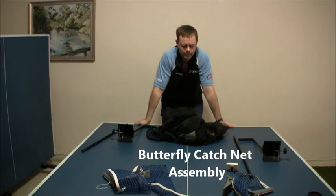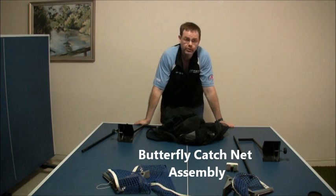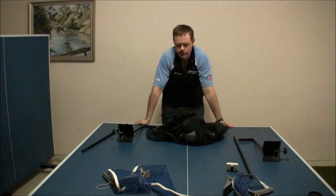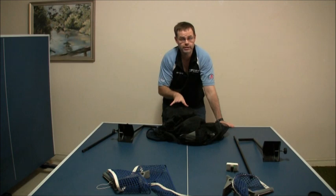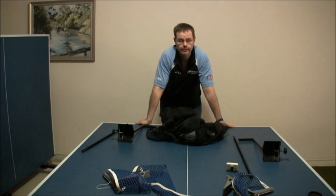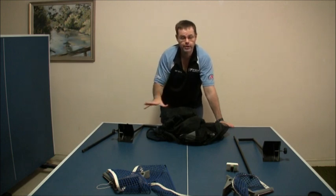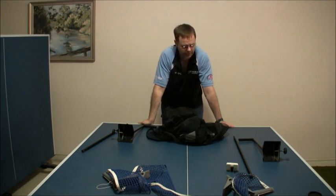Hi guys. In this video I'm just going to talk a little bit about the Butterfly Catchnet that I've mentioned in some of the articles that I've written on about.com. The reason why I'm showing this is just really that I've always talked in very high praise for this net and used it to compare against other nets like the Nugee Catchnet 2 or the Icon. And I thought it was just fair to demonstrate why I like this catchnet so much in comparison to the other two nets and really any other catchnets I've seen around the place.